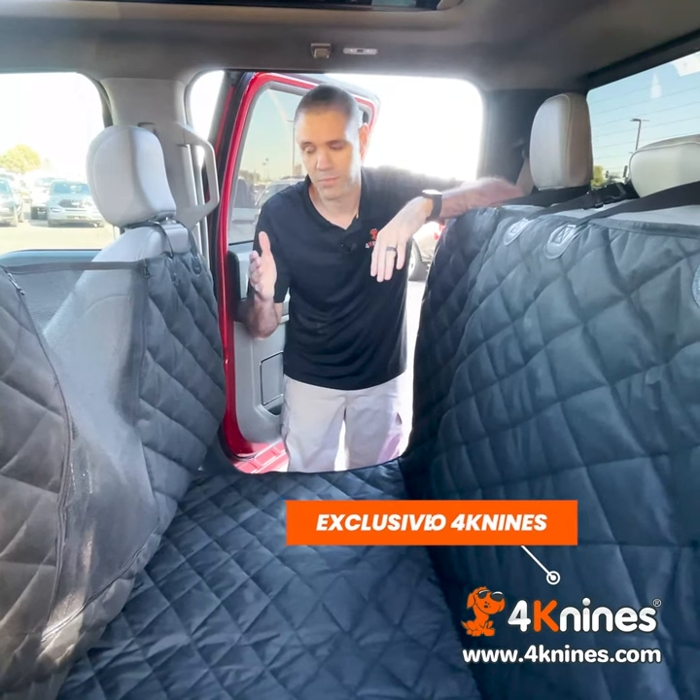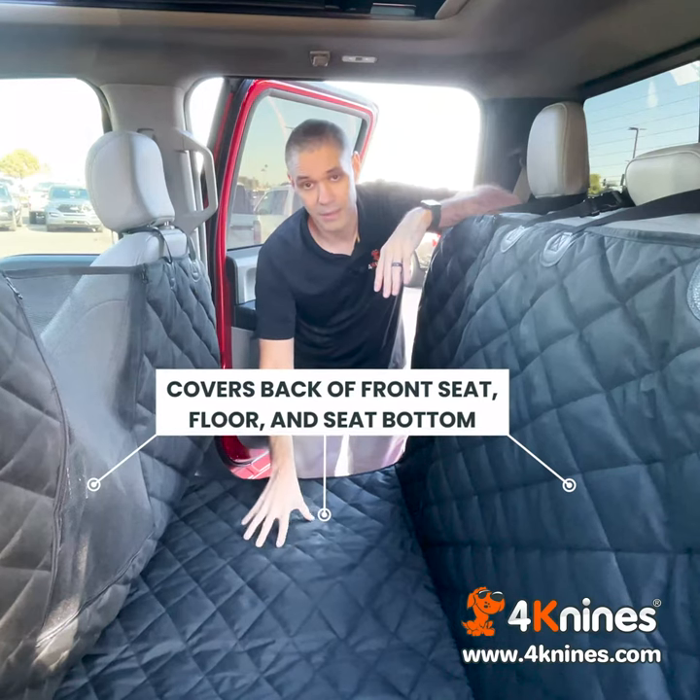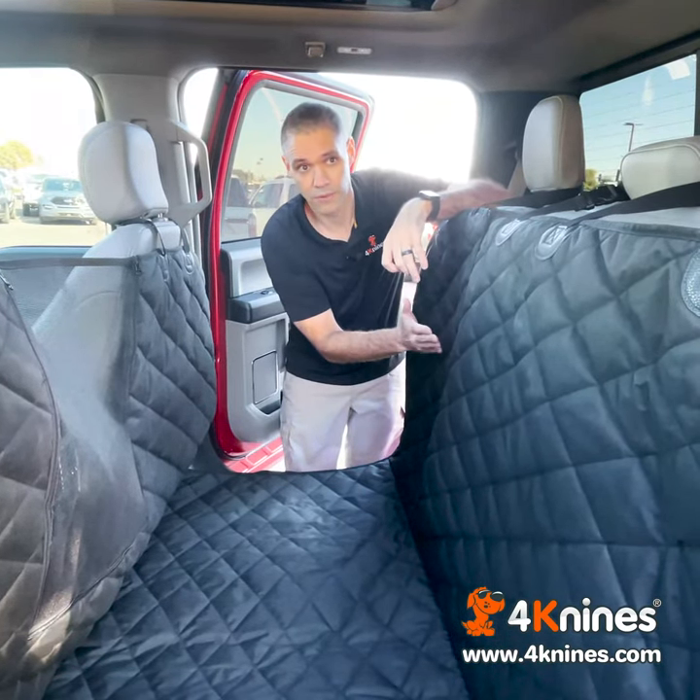The great thing about this product is you have coverage down the back of the front seats, on the floor, which makes a great stable place for your dog to ride. And then up the seat bottoms when the seats are folded up.